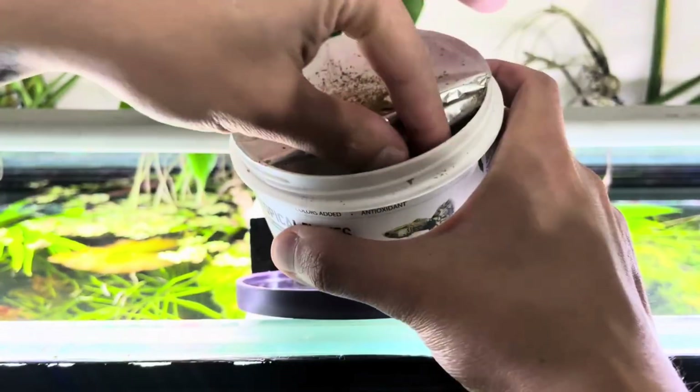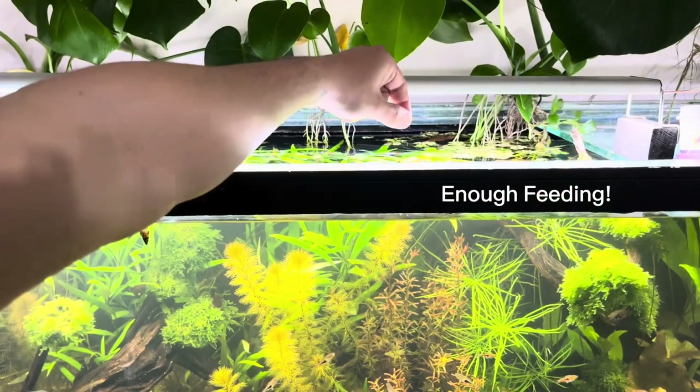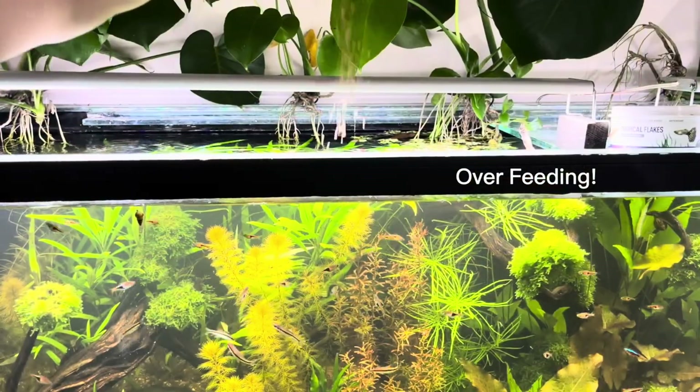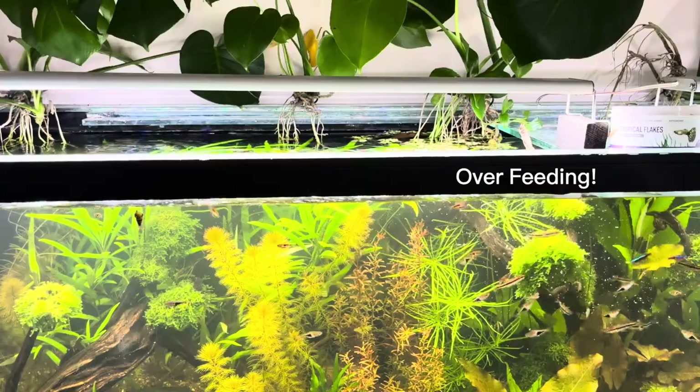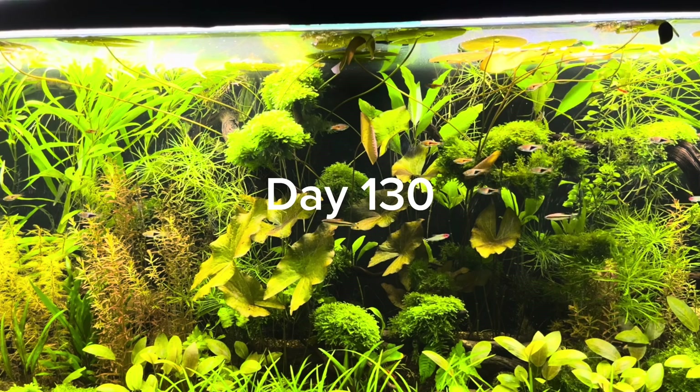How much food do we need to give to the fish? I want to explain this. If the food we give stays in the water or on the surface for minutes, it's overfeeding. If the food we give is consumed by the fish within seconds, it's adequate feeding.